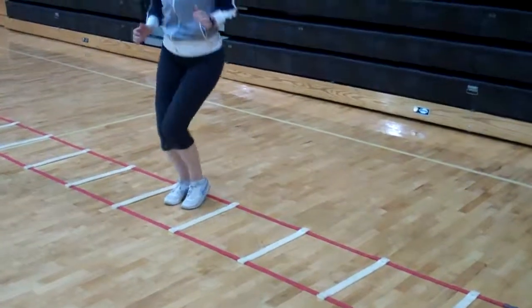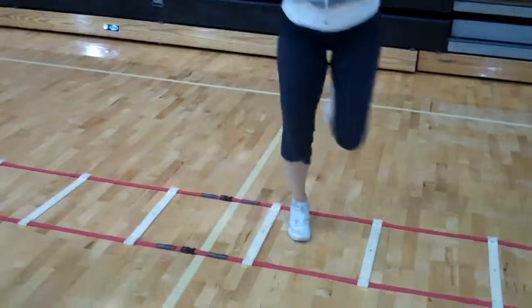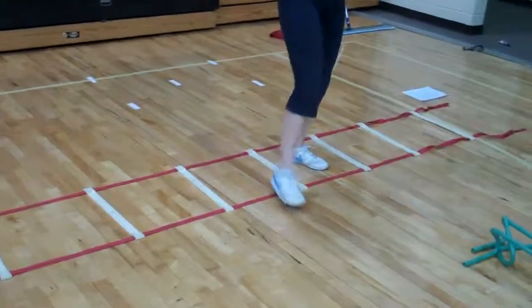Next one you go side. Right foot, left foot. You would do each of those down and back. That's the ladder for C2.